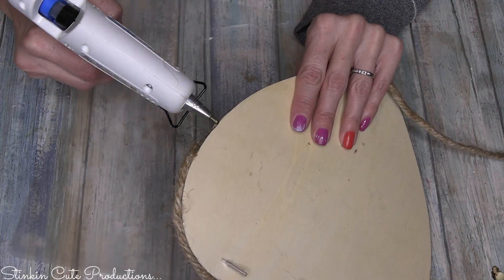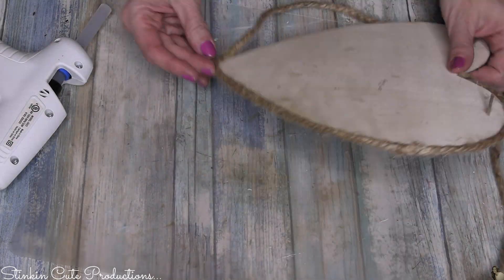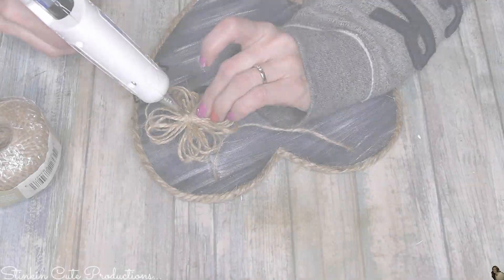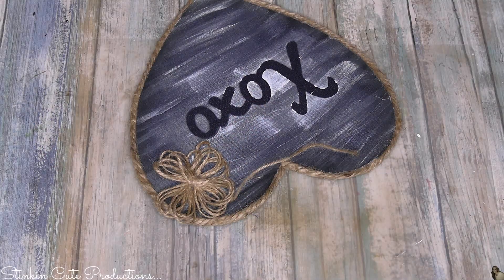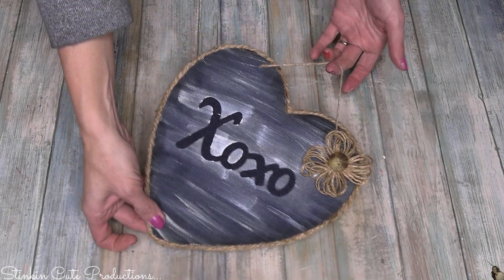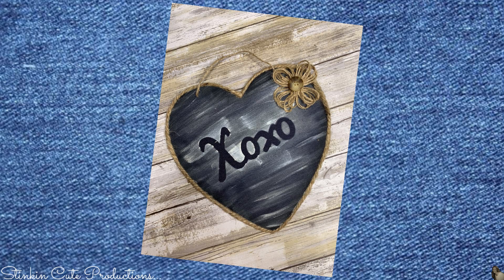This is a four-ply twine — not as thin as Dollar Tree twine but not as thick as nautical rope. For this one-pound skein, I paid $2.98 at Walmart and it goes a long way. I felt this heart was still a bit plain and missing something, so I finished it off with one of my twine flowers with a simple button in the center. Now I'm happy with this. There is something about twine and denim that just really has that country feel to it — not so much farmhouse but more country, and it's a fun change.